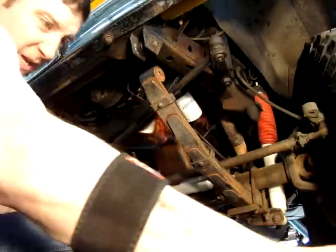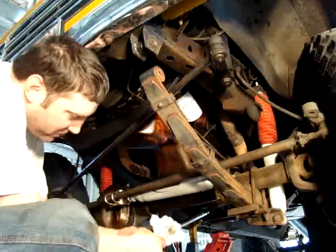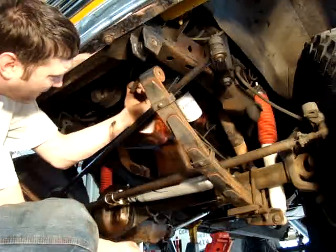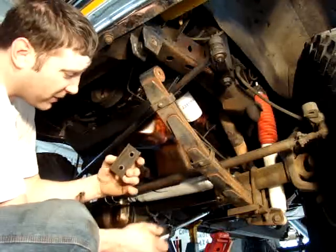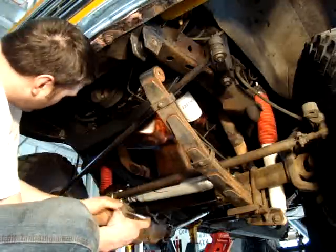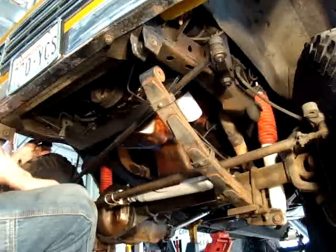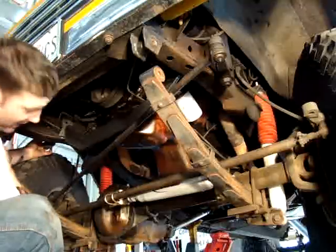Get those two in. Now what we're going to do is take a piece of C-channel tubing that comes on the inside of this frame rail here and distributes the load. We're going to move it to the outside of the frame rail and use it to distribute the load, since this side of the frame rail does not have the sleeves through the frame. We're using the holes for the steering box on the right-hand drive Scout.